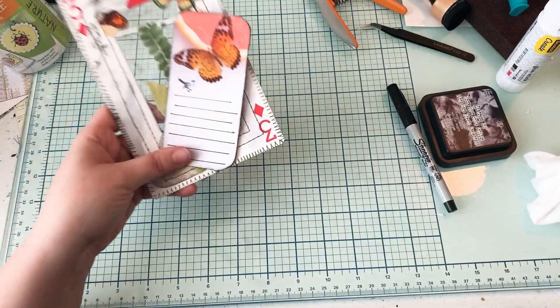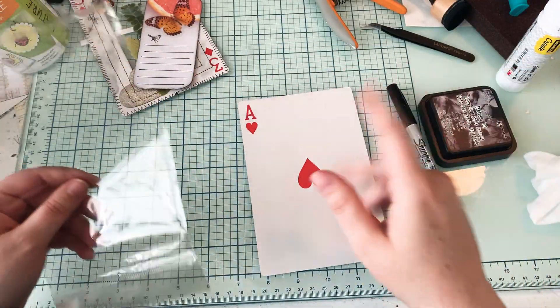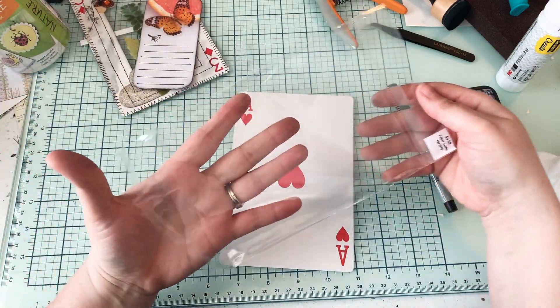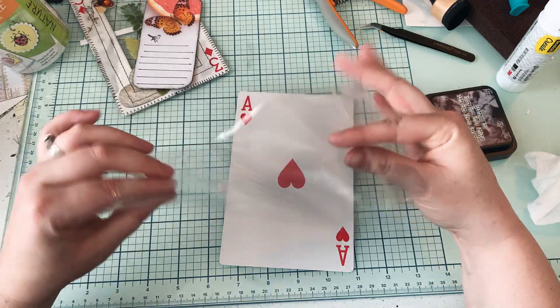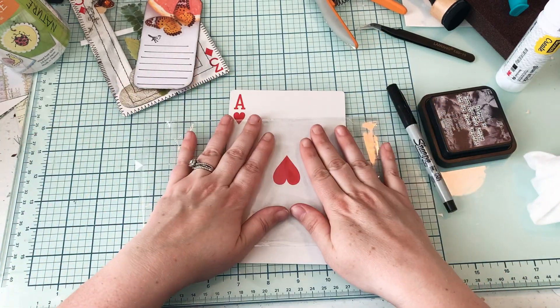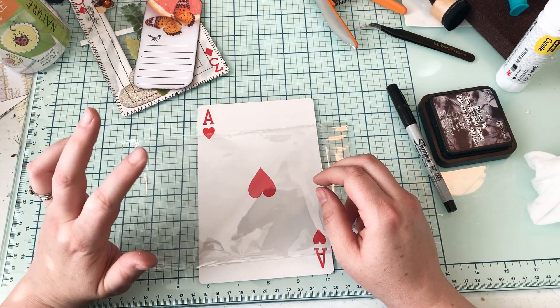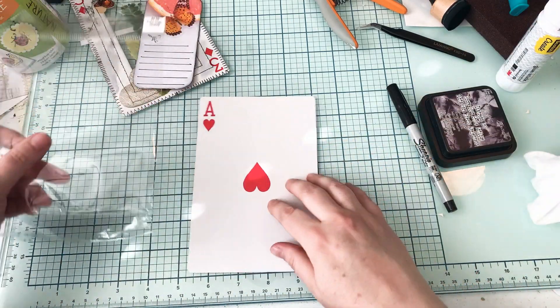So let me show you how it's done. What you'll need is a playing card — any size is fine. I saved these for this very reason. You'll need one of those, and then scissors to cut with.